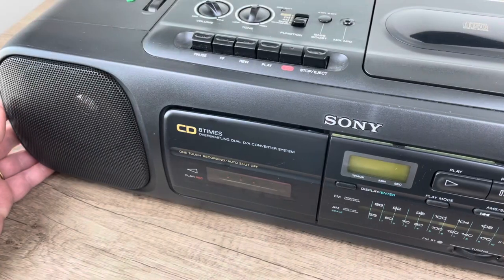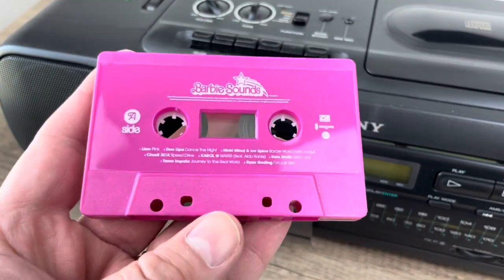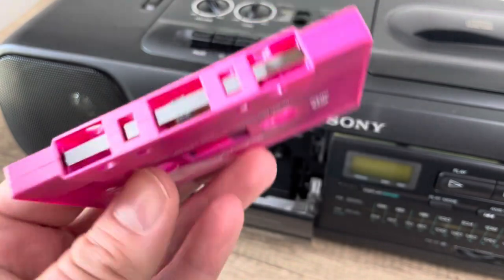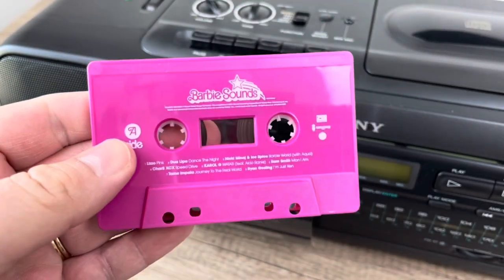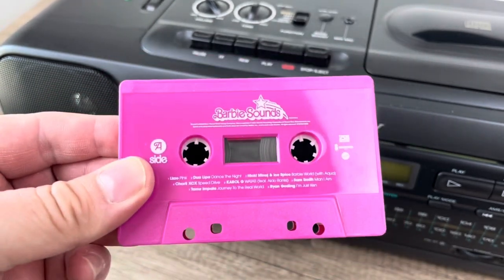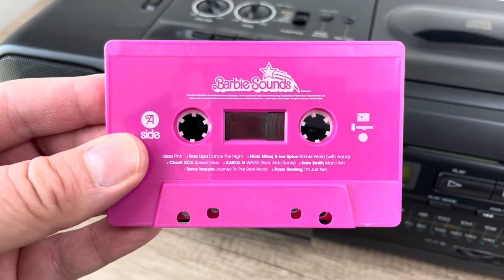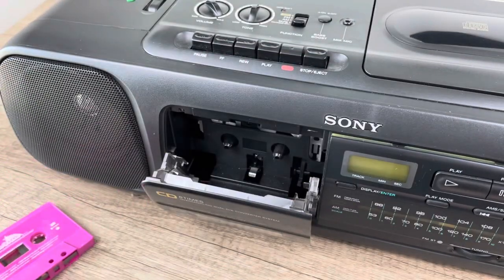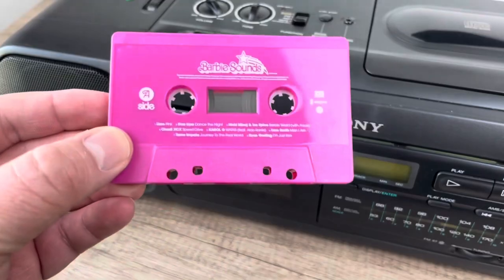Maybe it is Barbie's world and we're all just living in it, because that sounded surprisingly good. I didn't know what to expect, I guess, because I just hadn't bought a tape in so long. But it's a quality tape formula. The cassette itself is not the highest quality, but it's passable — it works, it's functional. It's on brand for what this is supposed to look like, considering the intellectual property. It's a quality mastering job. It sounded good on my old Sony.